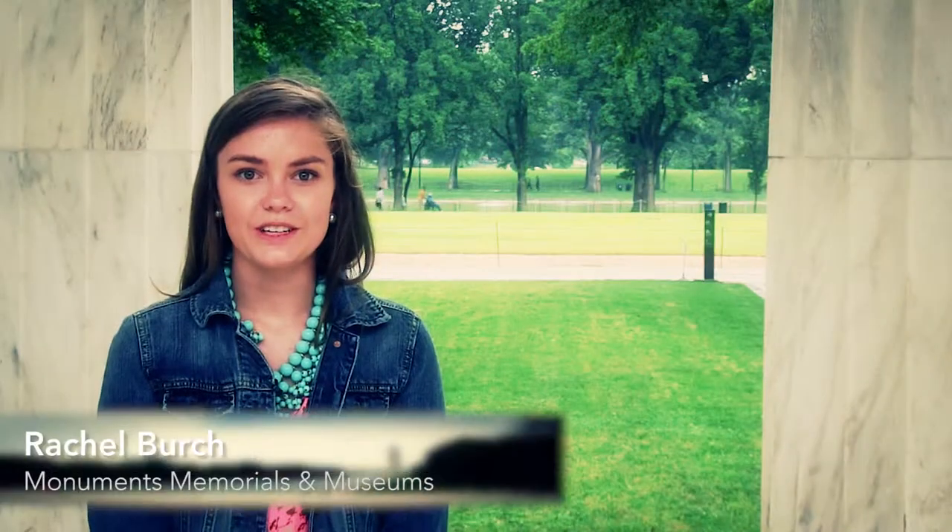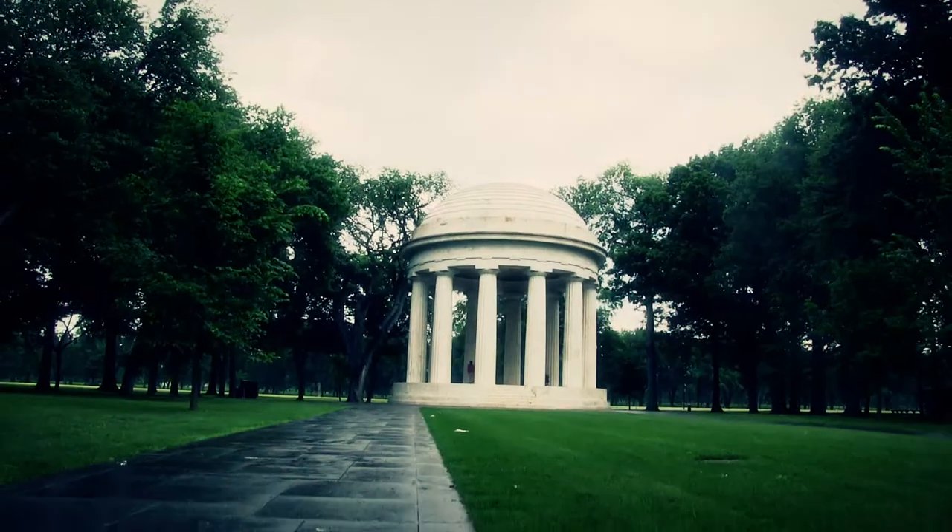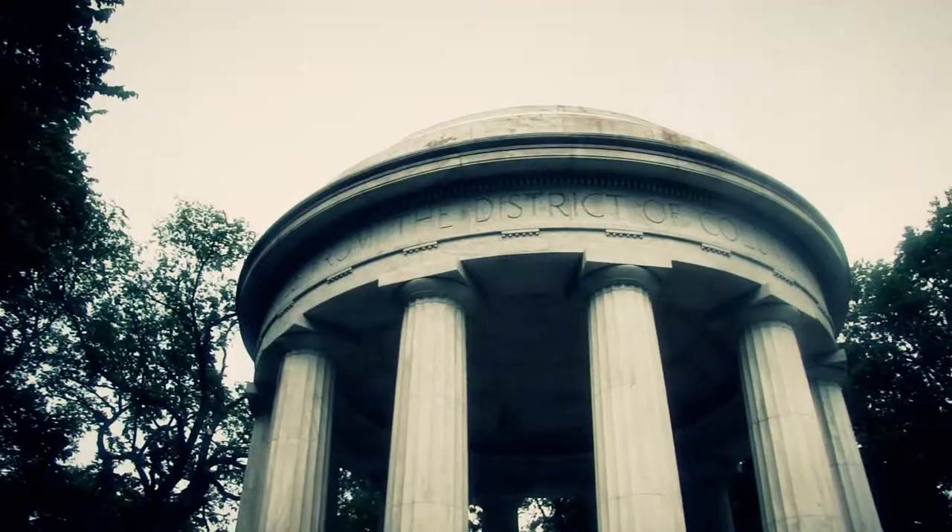The Washington D.C. War Memorial is assembled for the remembrance of the World War I soldiers that fought and gave their lives. The memorial stands on West Potomac Park, slightly off Independence Avenue.